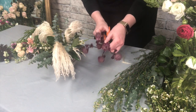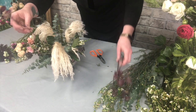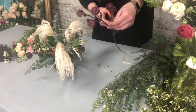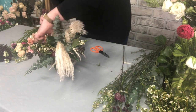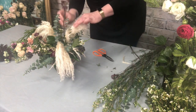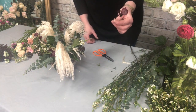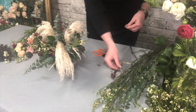I've got some astrantia, which is nice — it comes in a branched form so you can cut it into small pieces, which is perfect for a design like this. Any little pieces that you have coming off the stems, keep those to one side and I'll show you how we can use those in the styling at the end of the tutorial.